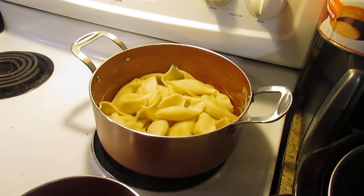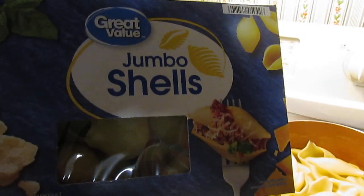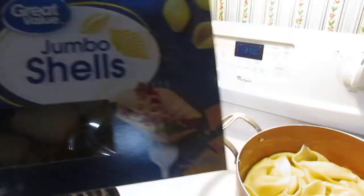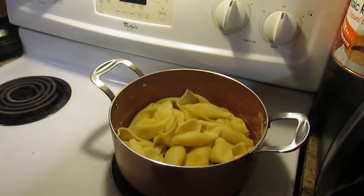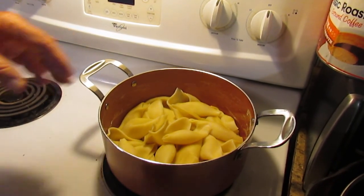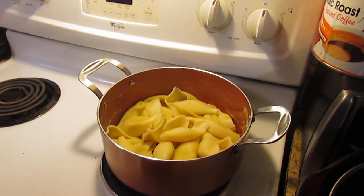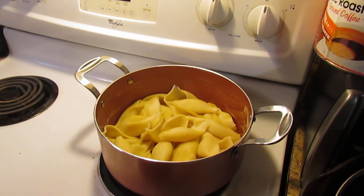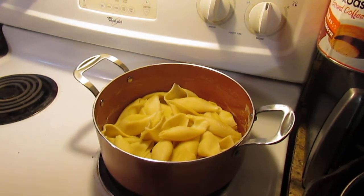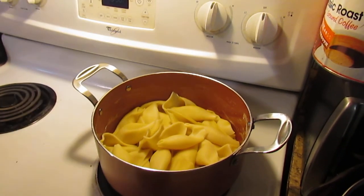One of the first things you're going to need is some large jumbo pasta shells. You can buy these at Walmart or any grocery store. The first thing you'll want to do is put them in a pan of hot boiling water. This recipe calls for 24 of them. I've already pre-cooked them and let them cool down a bit, because when you're trying to handle them to stuff them they can get very hot. While you're cooking the shells, preheat your oven to 350 degrees, which I have done.